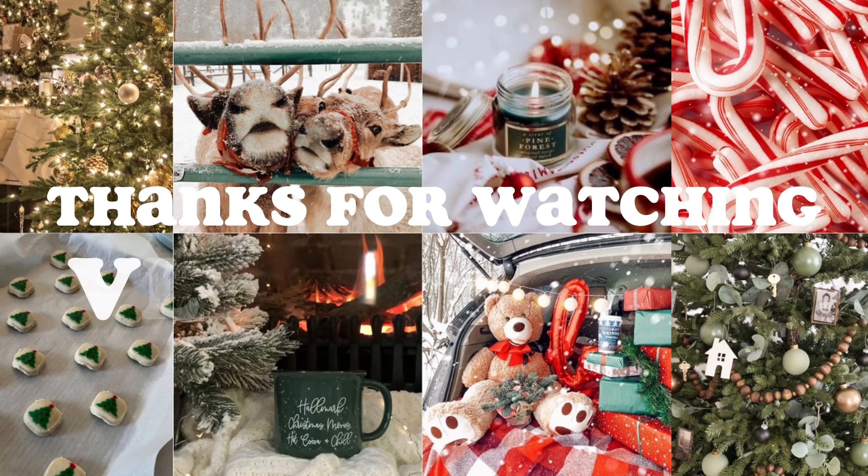Thank you guys if you've been loyal and watching all my Vlogmas — thank you so much for watching this video. Please like and subscribe, do all that, and I will see you guys in Vlogmas Day 17. Bye guys!